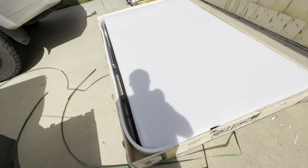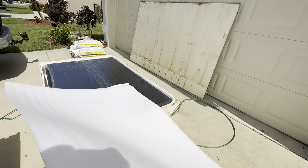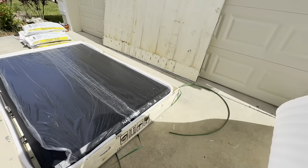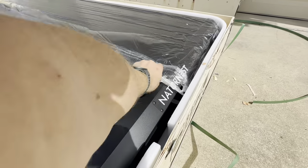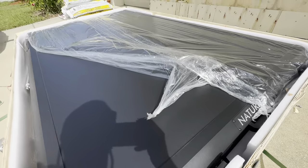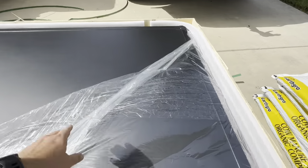All right, got some pretty good foam all the way around. There shouldn't be any damage since it was in a wooden box, and the wooden box didn't appear to have any damage. We've got a hard aluminum shell. There's the Nature Nest logo right there. I think this tent weighs 165 or 180 pounds.